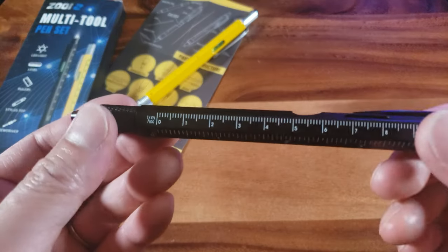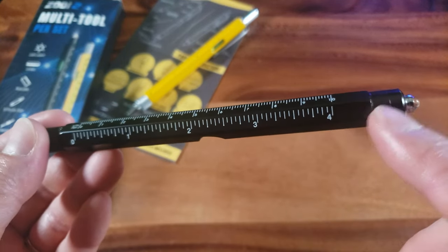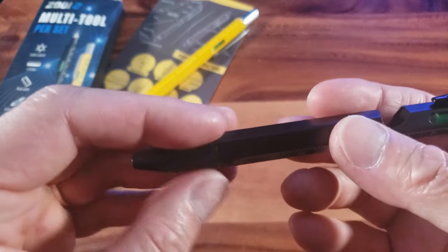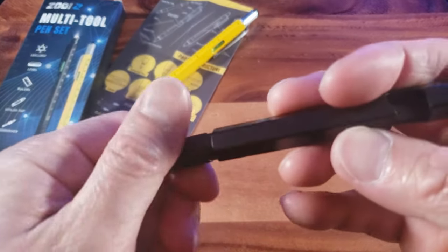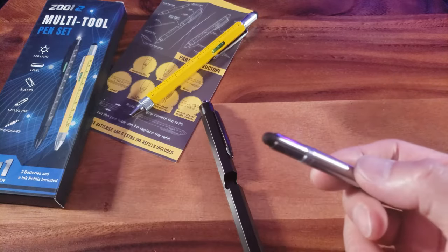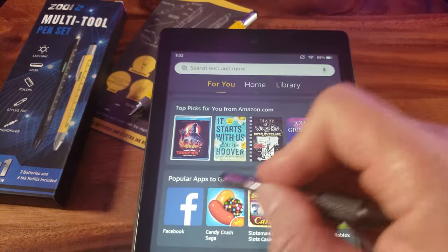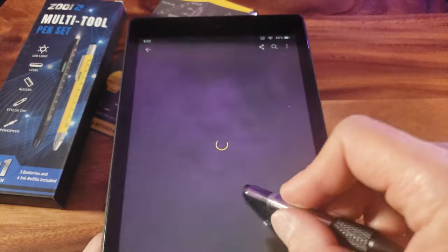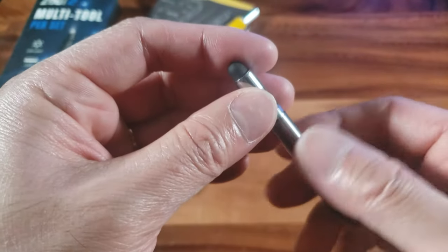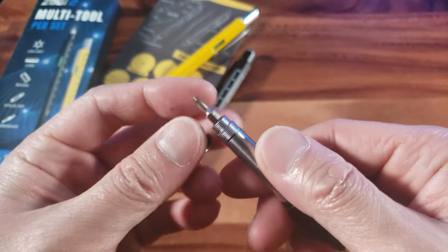Number five out of nine is the built-in ruler in both metric units — centimeters and millimeters — and English units in inches, up to four inches. That'll come in handy. Next up, number six is the stylus, hidden in here. There's a stylus for use on your smartphones or tablets. See how smooth that glides? Imagine playing Candy Crush — it'll take you to the next level for sure.